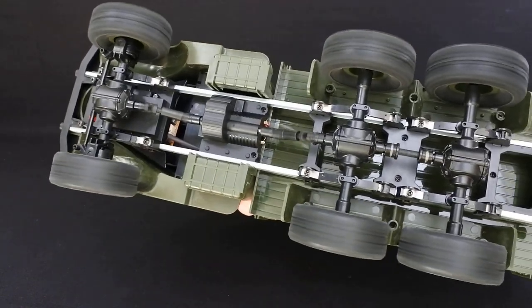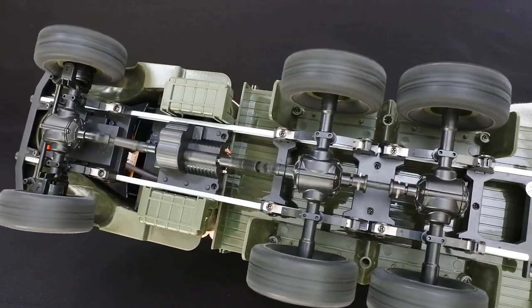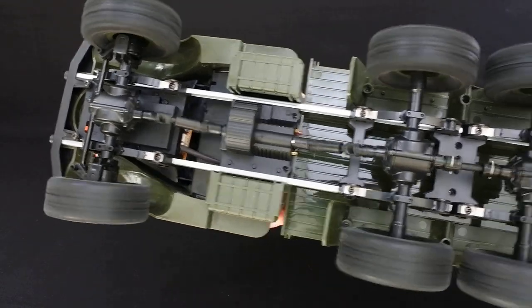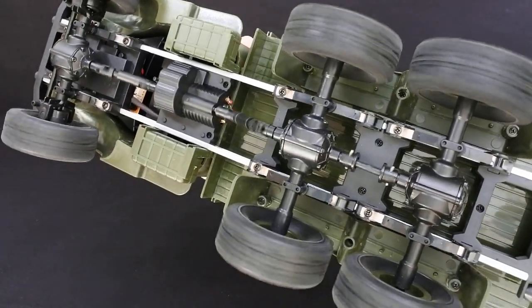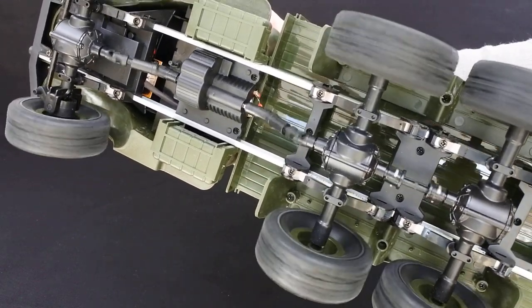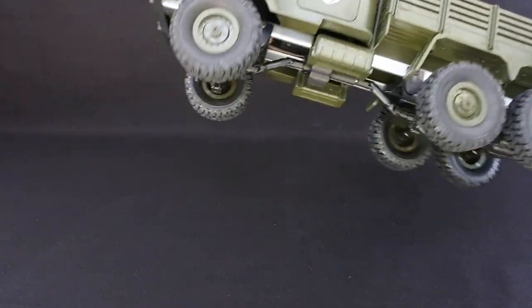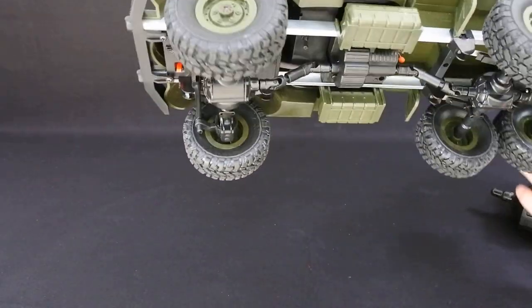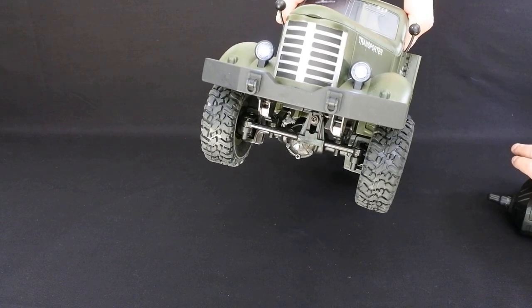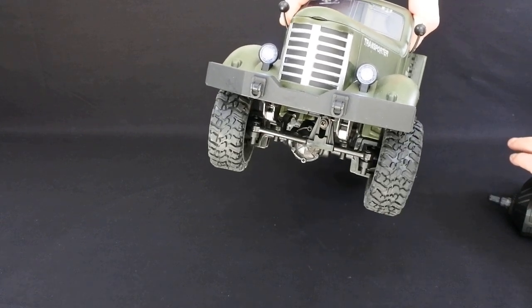I'll just show you underneath the drivetrain as it moves. It's quite smooth in operation as you can see, and you've got forward and reverse. What I do like about this is the suspension feels quite nice. Then there's the steering — all or nothing obviously — and same with the throttle.